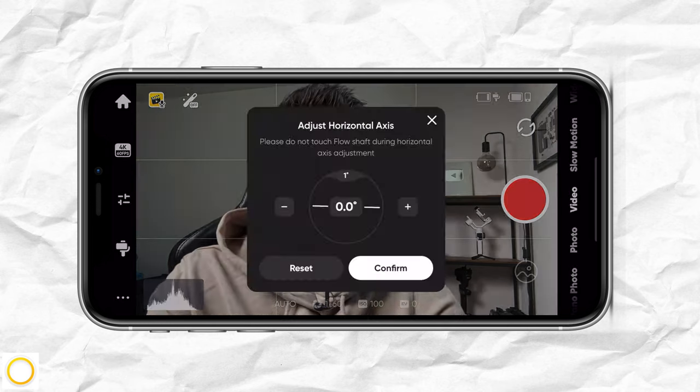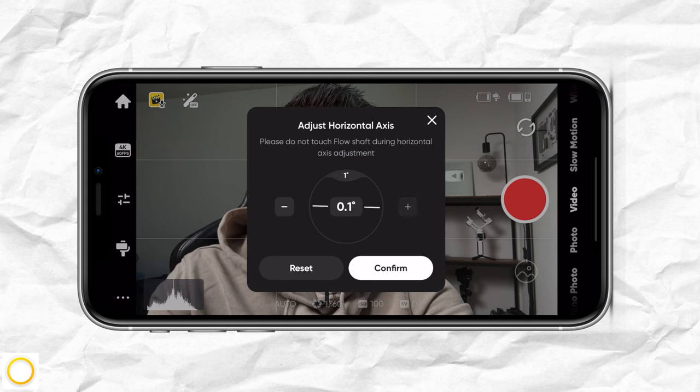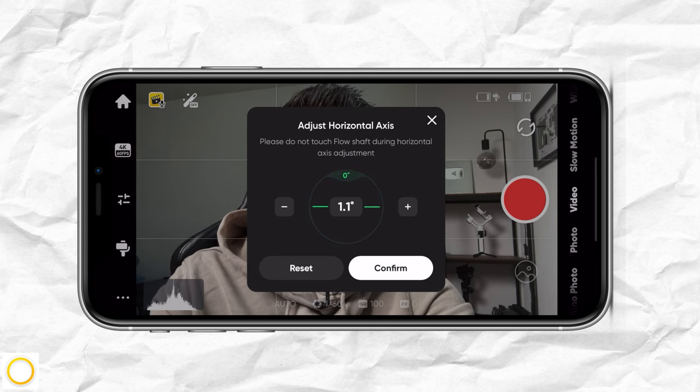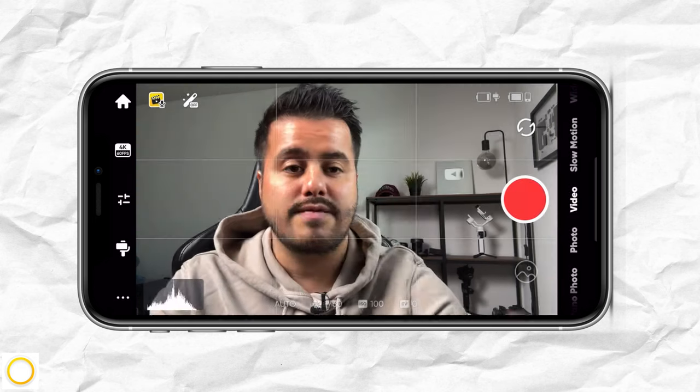What's also cool is that you have the adjust horizon axis option. In here, you can manually adjust your horizon if for some reason it's off. You select start — right now it's at 0.0 degrees — and then press the plus, and you can see it turns green, telling you that your horizon is leveled, then you can confirm it.